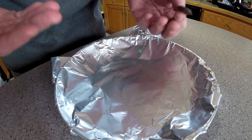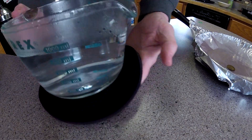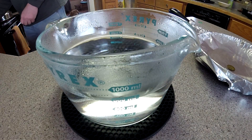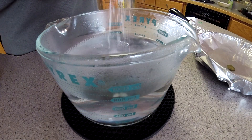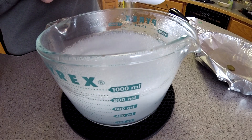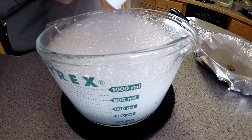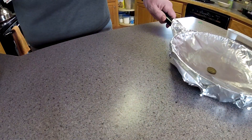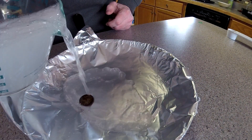Really simple. All it is is aluminum, baking soda, and hot water mixed together. I've heated some water to boil, and to that I'm going to add a little bit of baking soda. You do have to be careful here because it will froth up quite a bit if you add it too quickly. Add in maybe about two tablespoons, then pour the hot water onto the coin with the baking soda mixture.